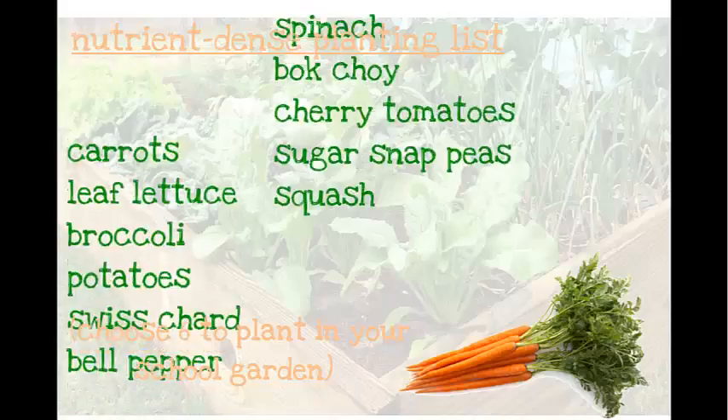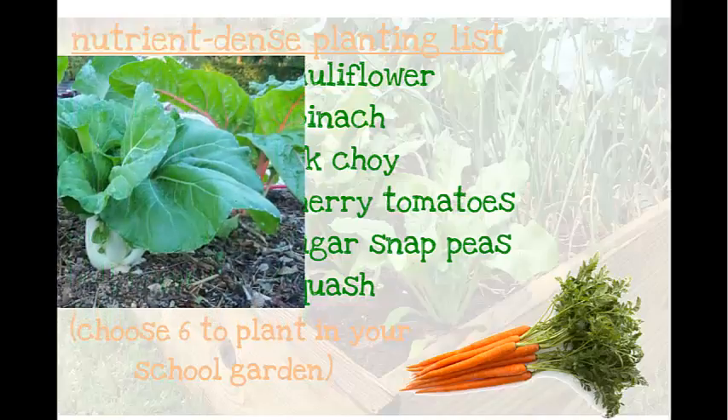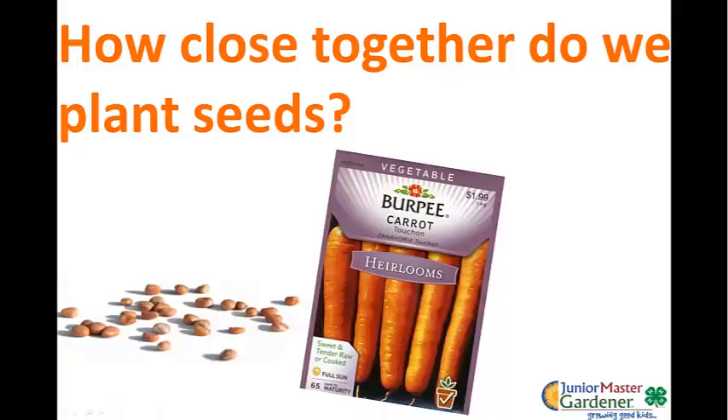The crops we're focusing on are those 12 nutrient-dense crops. Some will be transplanted by seed and some put in the ground via transplant, and this activity works for both. There are two crops to point out: bok choy on the left and Swiss chard on the right are two new crops for the students, as well as probably most teachers taking part in the curriculum, and those are going to be planted with this method as well.